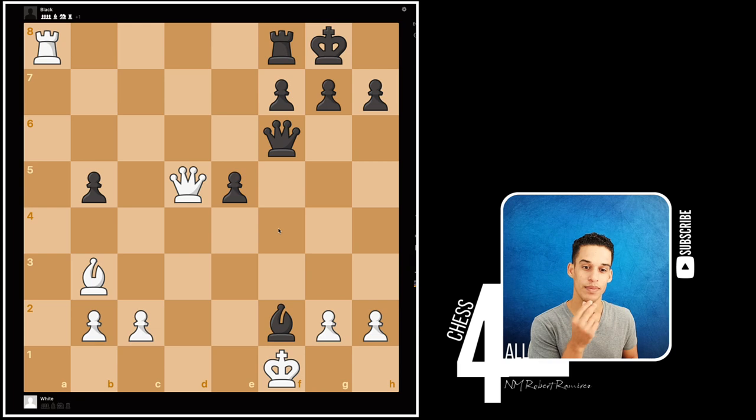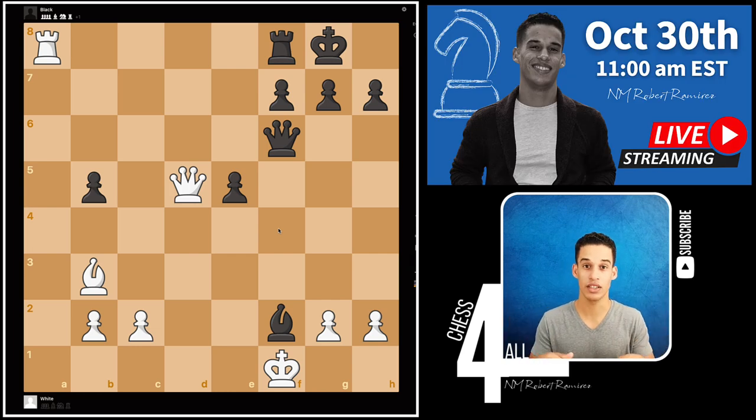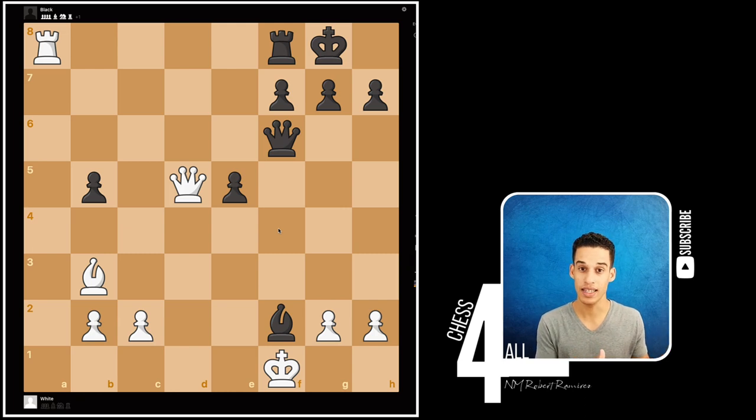One more thing before we continue: if you missed our very first live stream, go back — I'm leaving the link in the description. Now, when you're doing your tactics at home, whether you're using a book, a chess board, or an analysis board online, try to look at the position you're about to work on and reproduce it on the board.